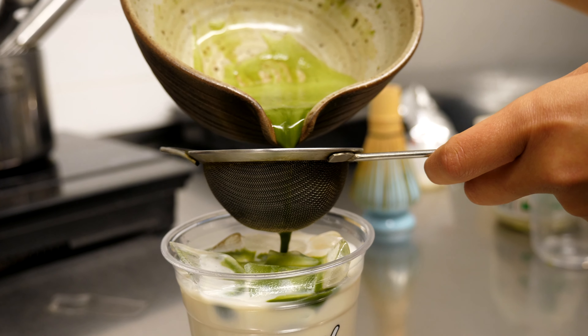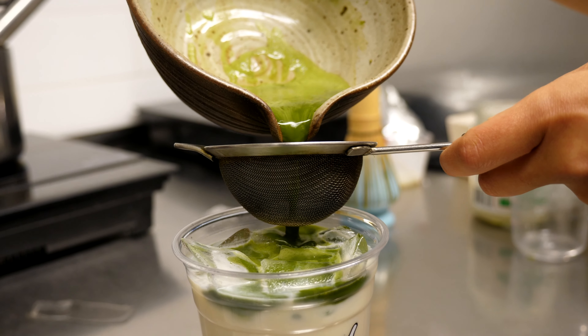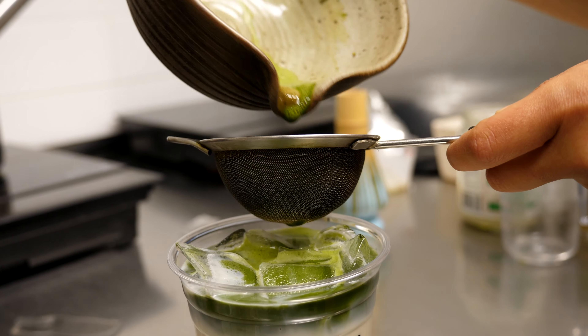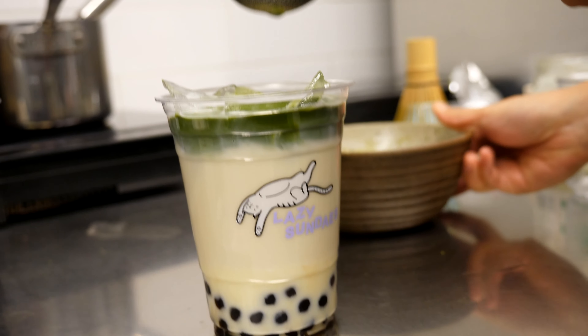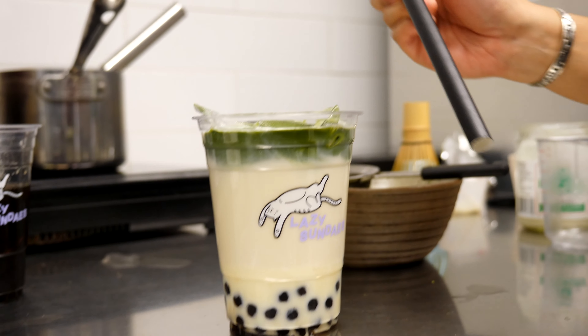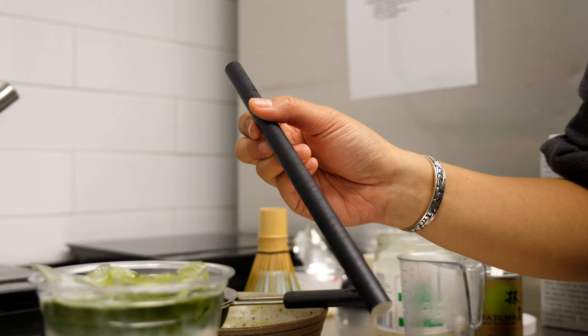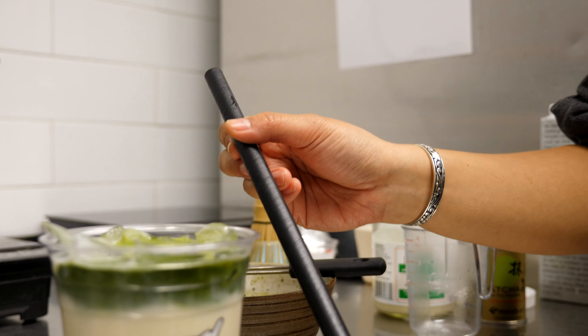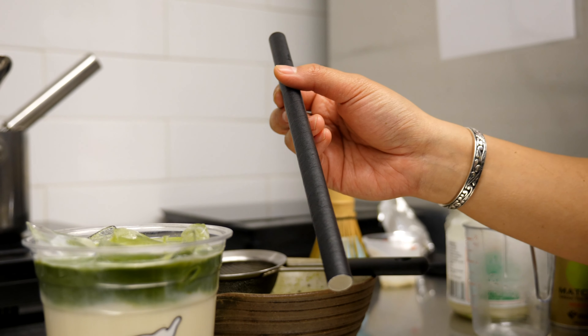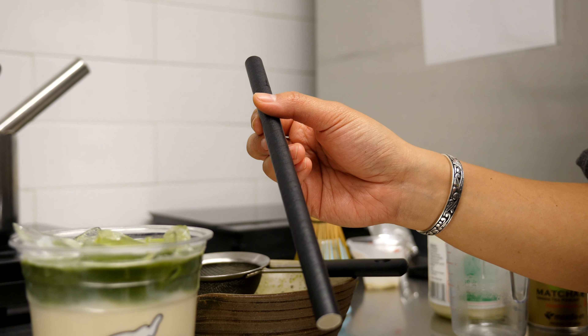Pour all that matcha right onto the ice cube — that'll help with the layering. And then if you have one available, a boba straw is really great to get all the bubbles into your mouth. But if not, sometimes I'll just have my boba drink with a spoon too.